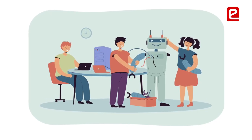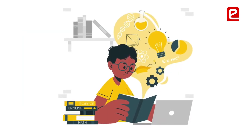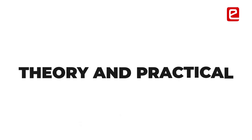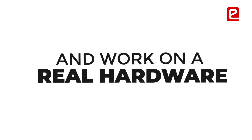Before taking up Eantra, I wasn't a strong believer in project-based learning — I was more into theory. I could see a gap between theory and actual working implementations. Eantra has really helped me bridge that gap, and now I feel confident making projects and working on real hardware.